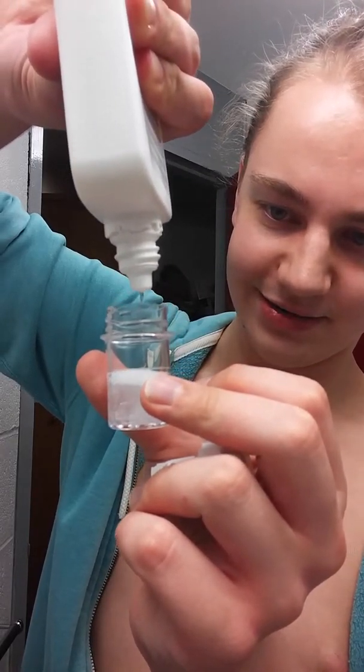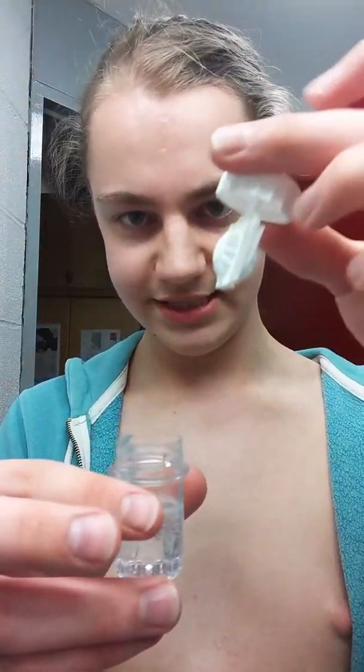Repeat steps two through four for the other eye. Then fill your contact lens container up to the line. Then put your lenses into the water and shake. That's step five slash something — I can't remember how to count. Step 19. Put your glasses on and turn the light off. And maybe put on some clothes if you're me.